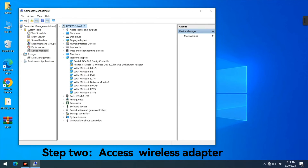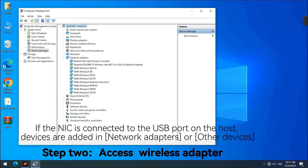Step 2: Access Wireless Adapter. If the NIC is connected to the USB port on the host, devices are added in Network Adapters or Other Devices.